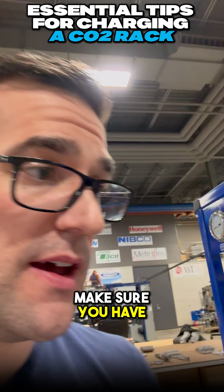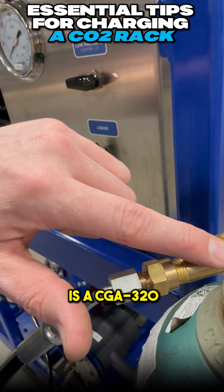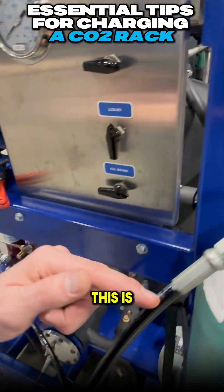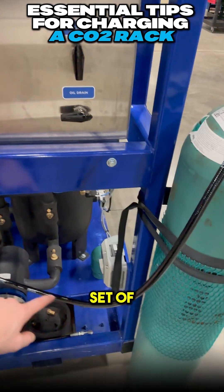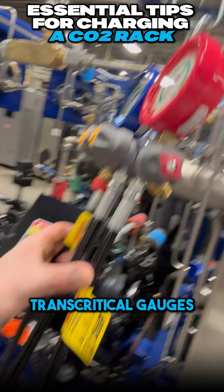Your next step is to make sure you have the right fitting. This fitting here is a CGA 320. Inside there is a gasket. This is connected to a set of transcritical hoses and a set of transcritical gauges.